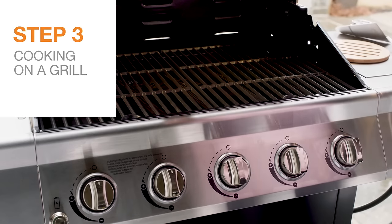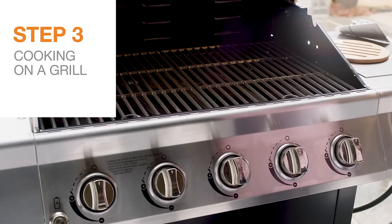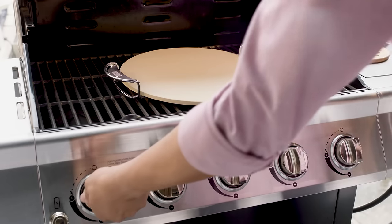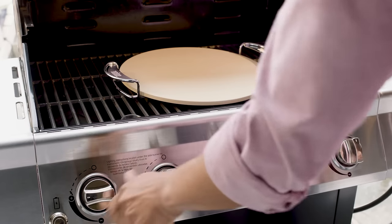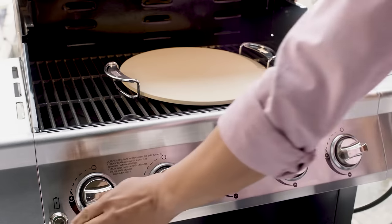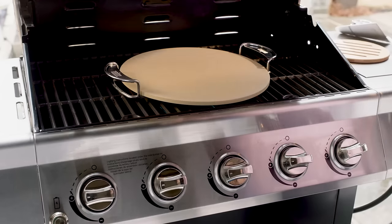Grilling with a pizza stone will give your pie a delicious smoky flavor and beautifully browned crust. To get started, place the stone on the main rack of a cold grill and allow the stone to preheat for at least an hour.